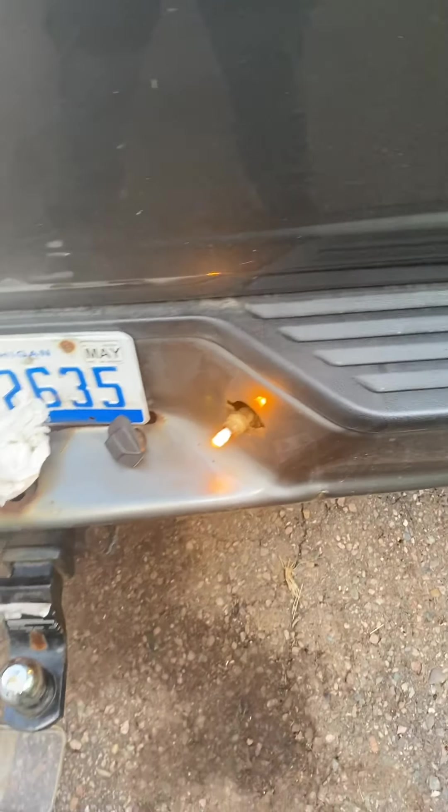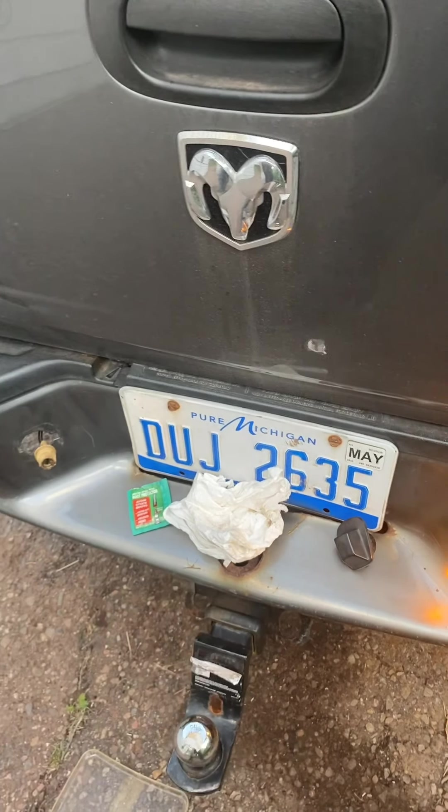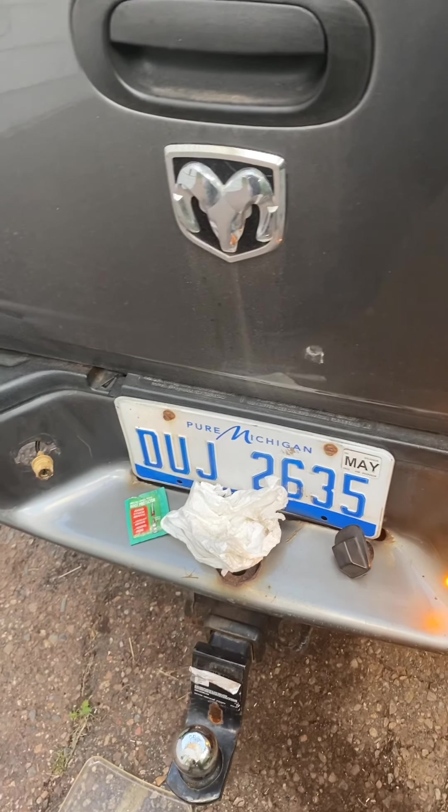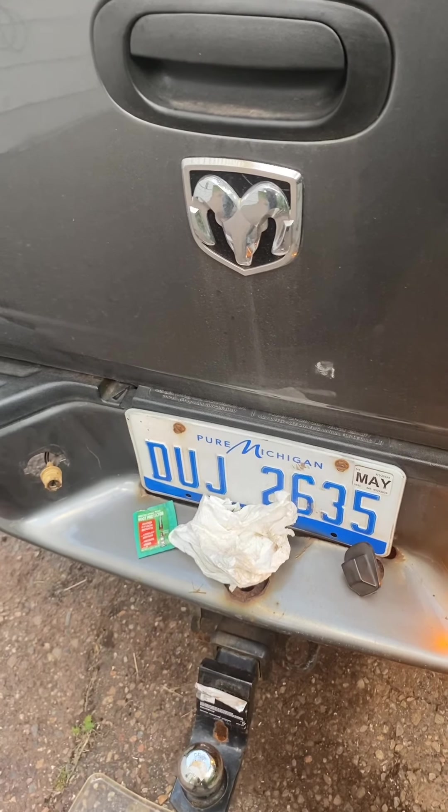I'm gonna just run one light up the tag — that should be good, right? I don't know Michigan's law but I know you have to have a license plate light for sure.